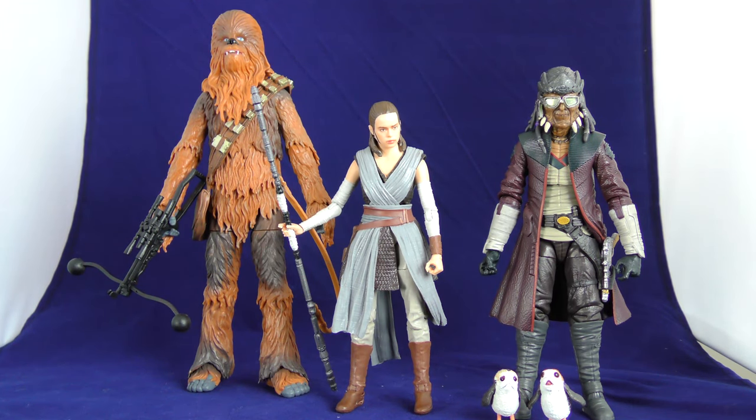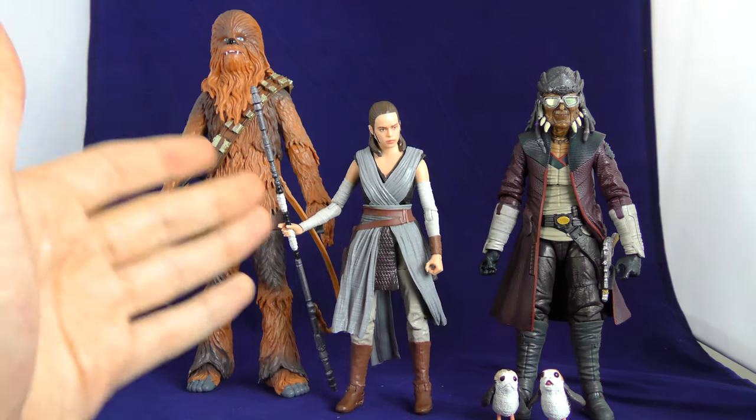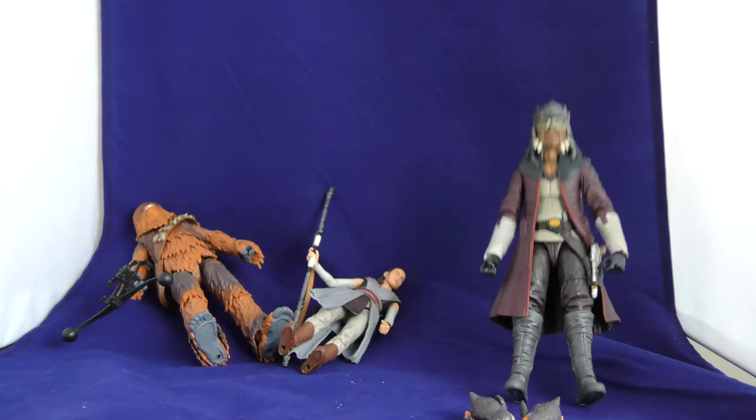That's kind of how I feel about all the Galaxy's Edge three-packs. They reused the Kylo Ren — well, the Kylo Ren set is not that bad because you get two new figures that are not reuses. But yeah, these are just the same figures that are not even accurate to Star Wars Galaxy's Edge. So, poo-poo on you.